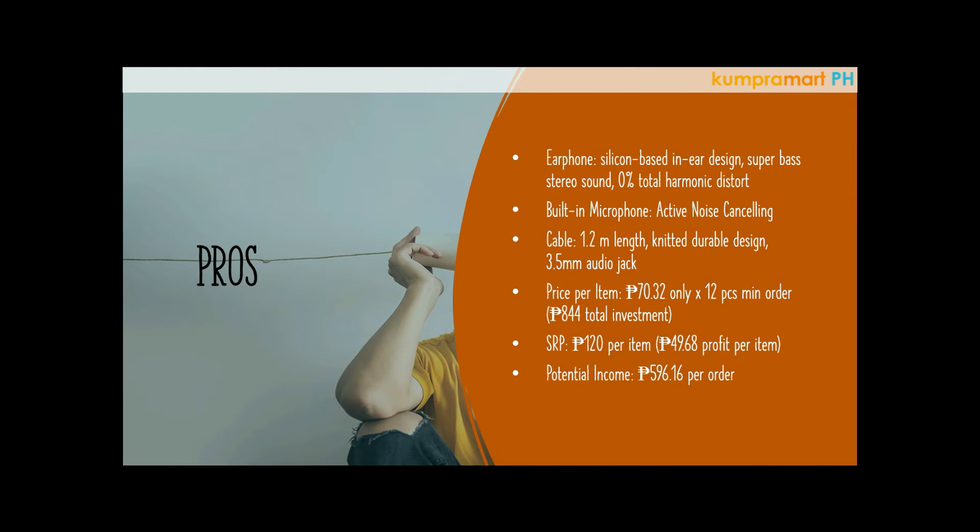Because of the impedance, frequency, and sensitivity all being above standard, the total harmonic distortion is truly zero percent — meaning even if you turn up the volume on your phone or laptop, you won't hear any cracking or distorted sound. That's what makes this headset excellent. Another great feature is the built-in microphone, which has background noise filter.